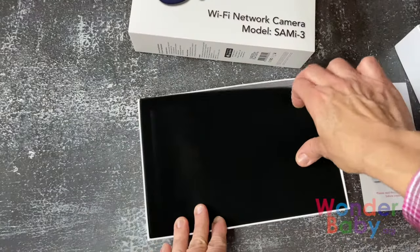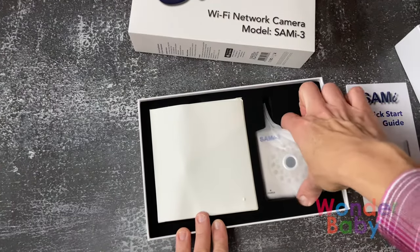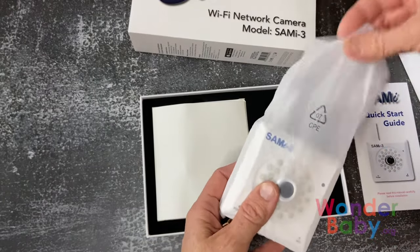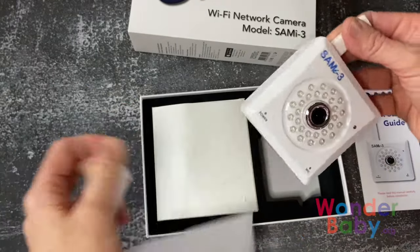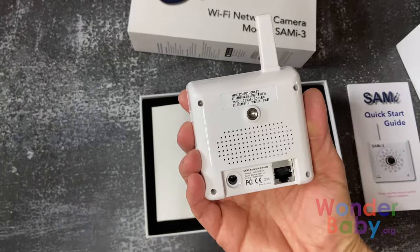Getting into the box, we are going to get the camera. This is the SAMI 3 camera. It's a nice size — not too big, not too small. It does have some lights on the front that you will see when you set up the monitor.